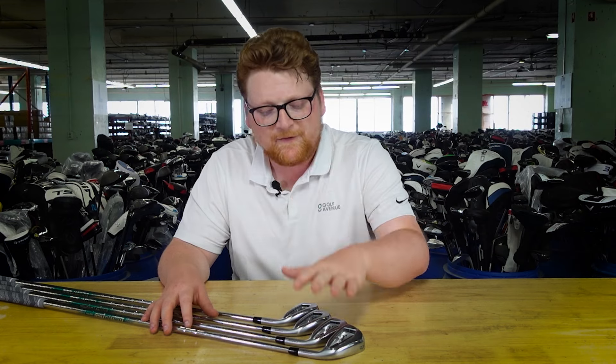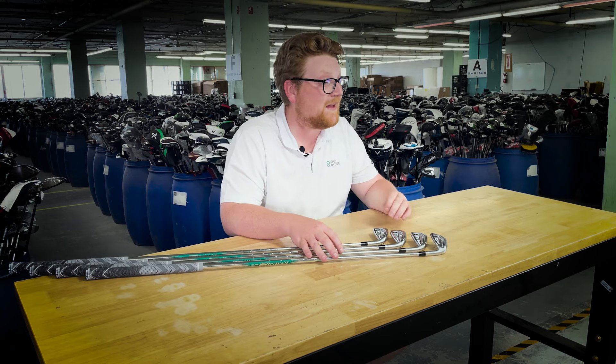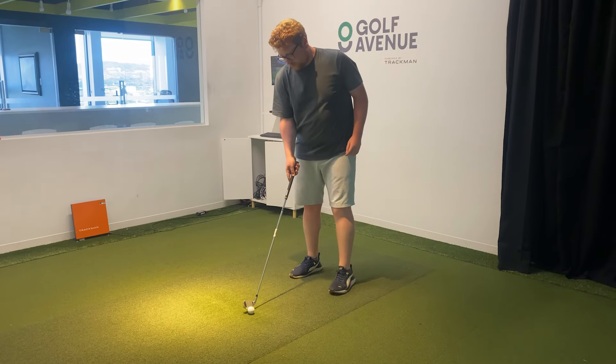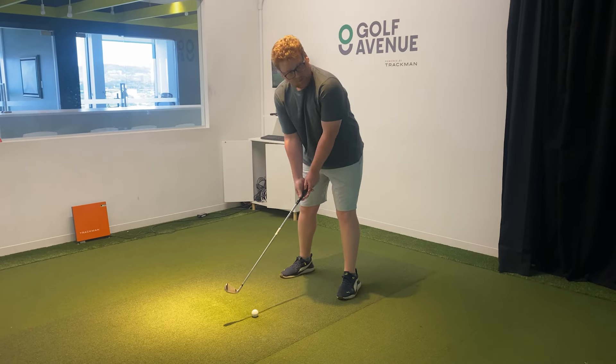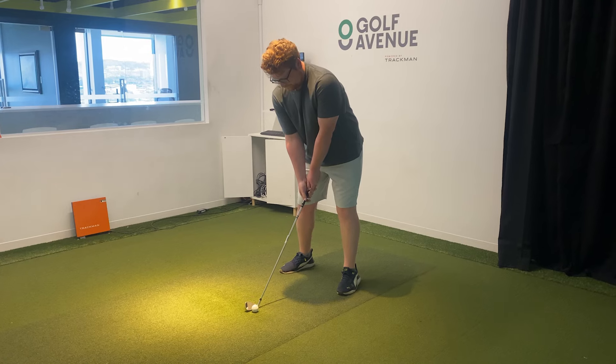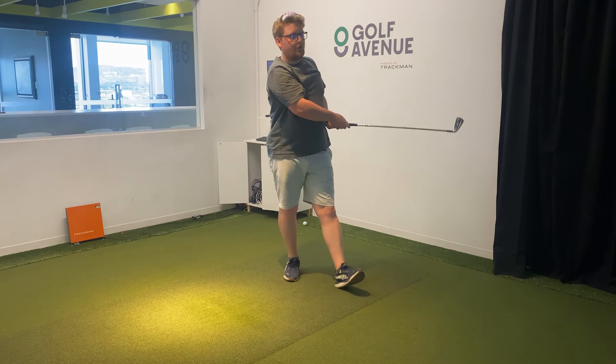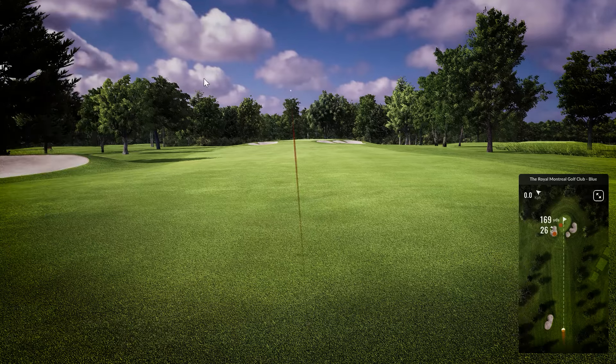Excellent ball speed is definitely nothing surprising coming from game improvement irons, especially from Mizuno. They also talk about excellent vibration resistance — when it comes to Mizuno, your feel for the ball should be as smooth as possible, and the JPX 921 were probably right up there when I tested them. The only downside is they're not as forgiving as many other clubs in this list.